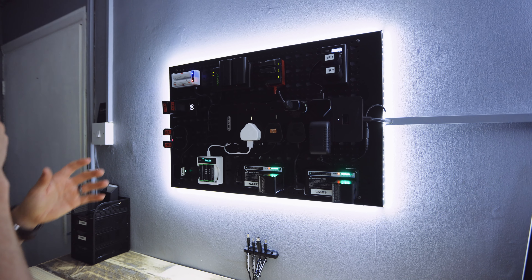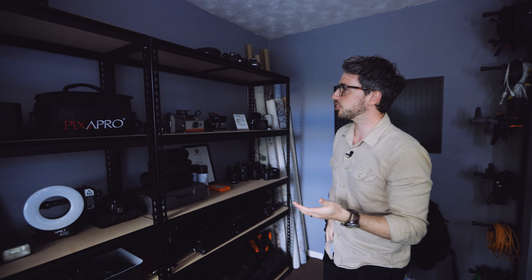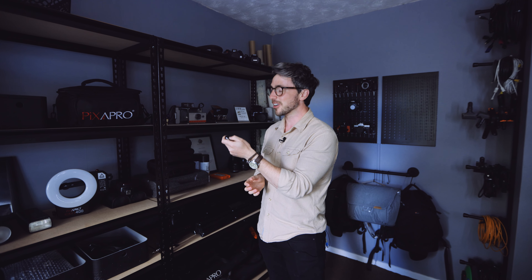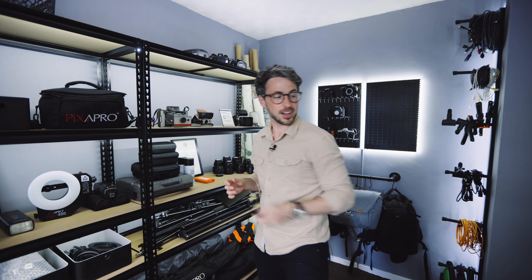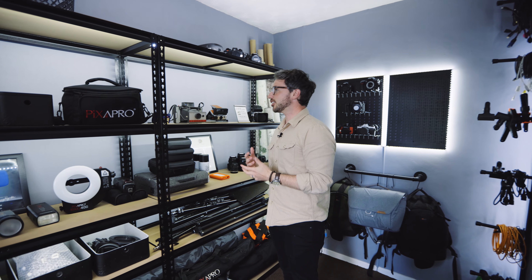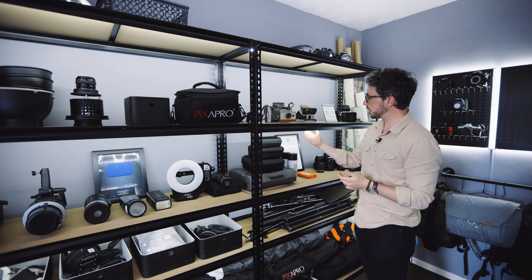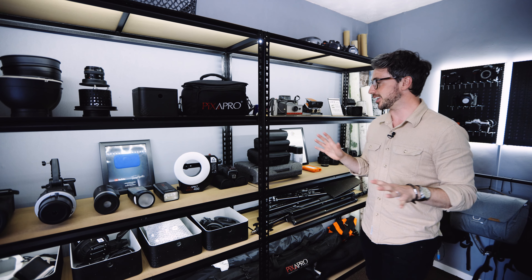We've got some lights going around the side which I'm really happy with, and I decided I wanted to get some lighting on the shelving unit as well. It's all connected to a remote control, so when I hit it on, we can see all of the shelves light up. They're just basic lights from eBay — I'll leave links in the description to everything you see here today.